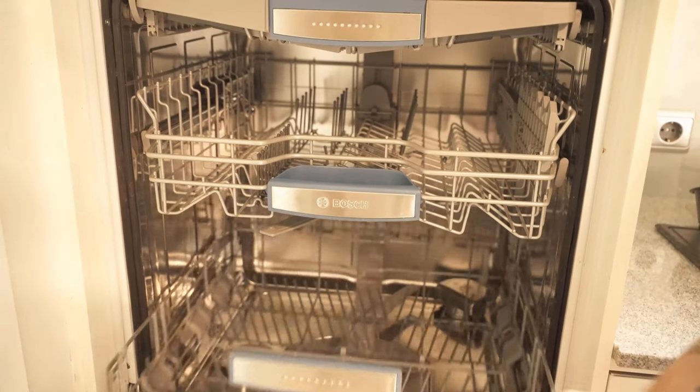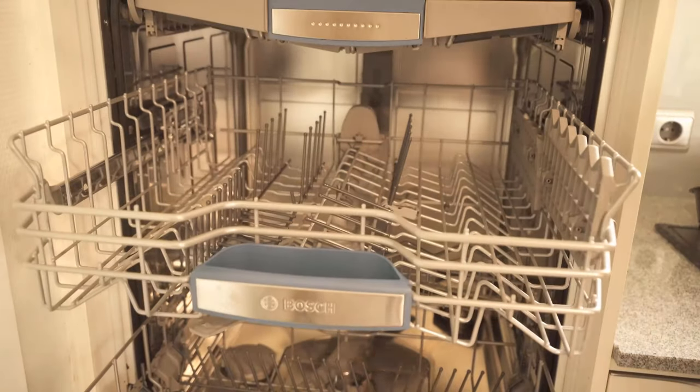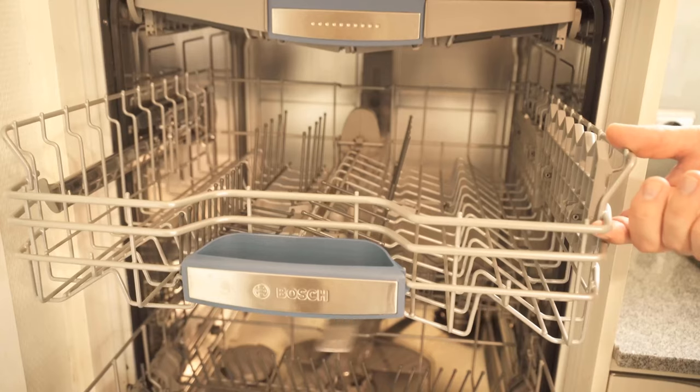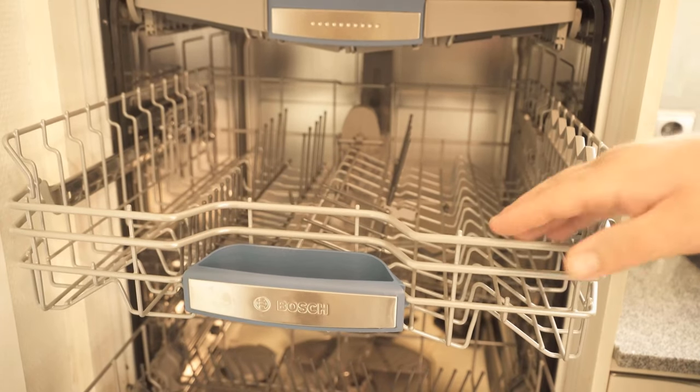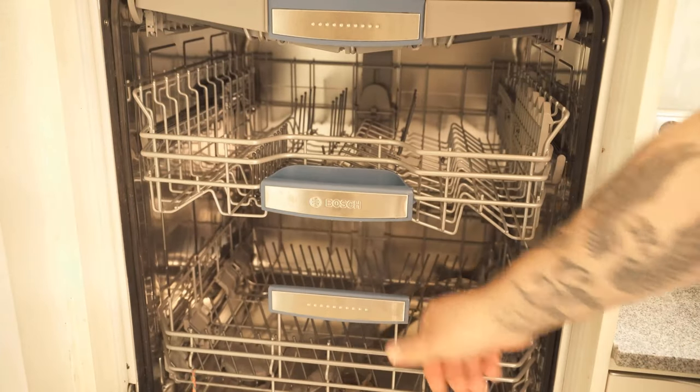In this video I show you how you can easily provide more space in your dishwasher. Because maybe you know it — if you have somewhat larger parts that you put in the bottom of the dishwasher, the dishwasher arm from above usually comes to these parts and it no longer turns.